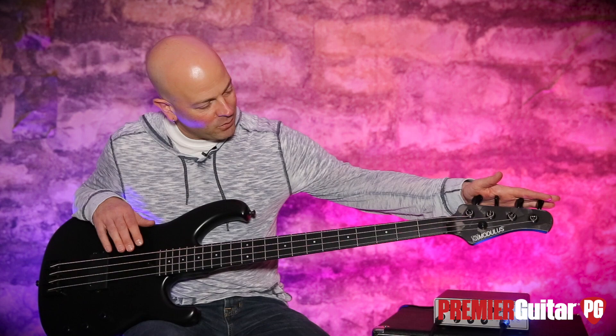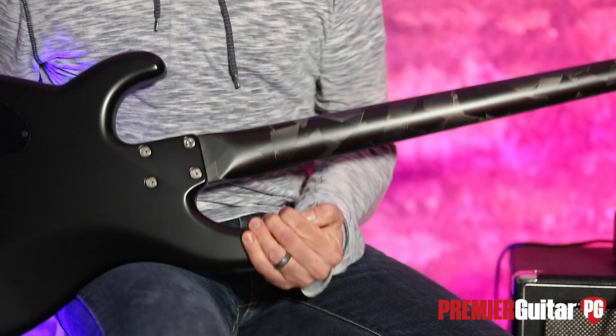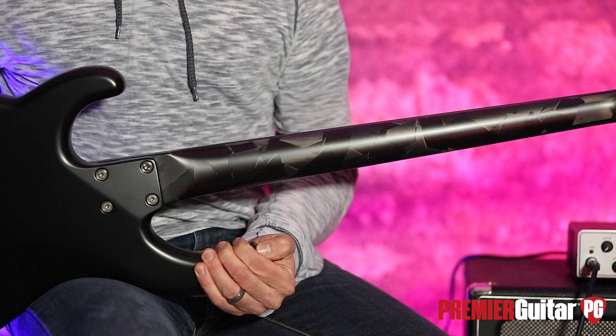I'm going to flip this over so you can see where the rubber meets the road with Modulus, and that is the graphite neck. Pretty cool — four-bolt design.